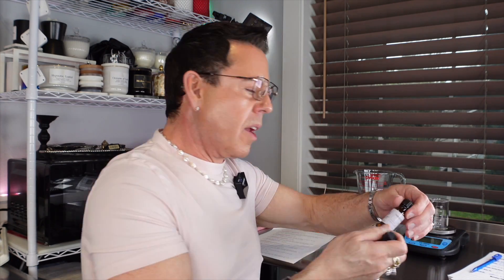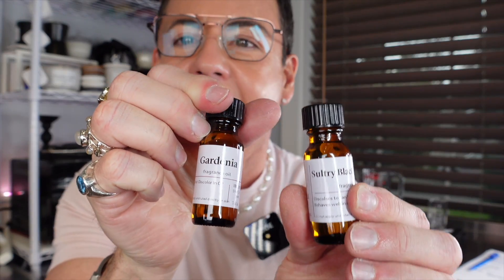It's a combination of gardenia and sultry black jasmine. Oh my goodness — from all the fragrance oils that I ordered from Bramble Berry, these two together, to me, it's like made in heaven.